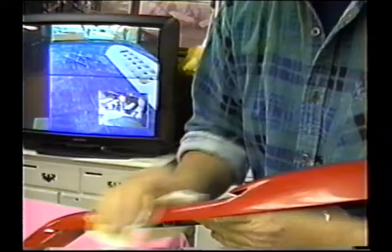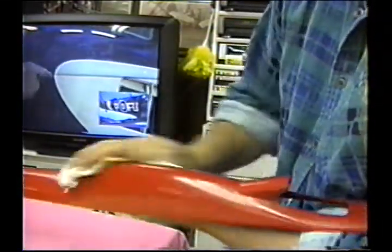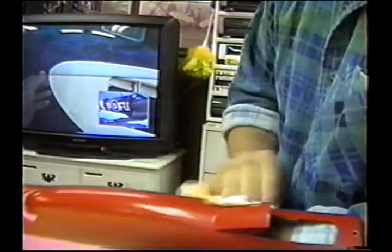When the whole part is done, I like to get the Final Shine and use a paper towel — not a sock, a paper towel — because it seems to put it on in a much smoother, finer coat.